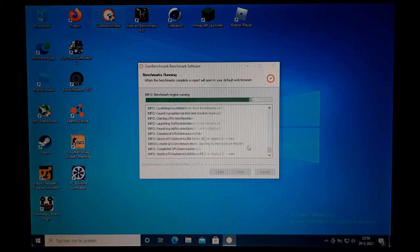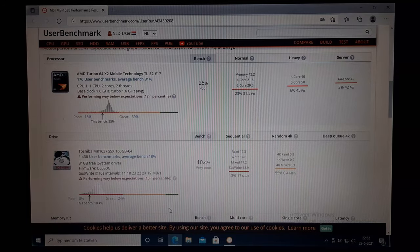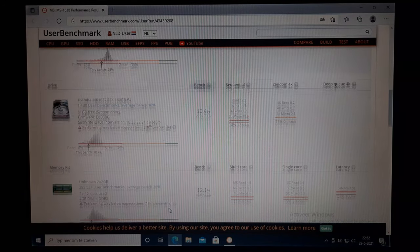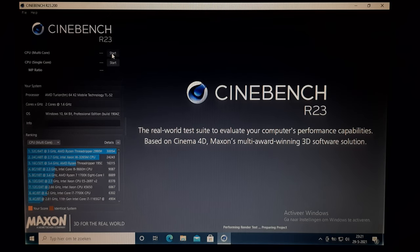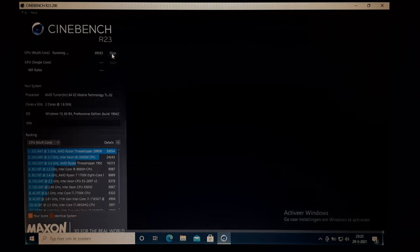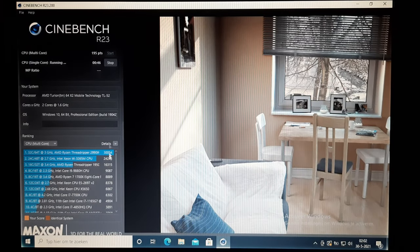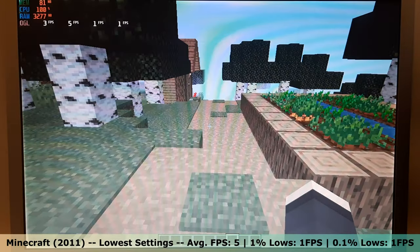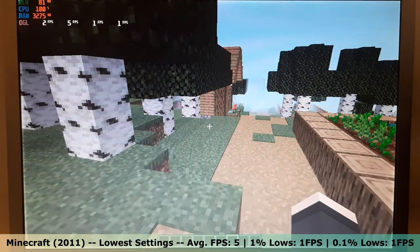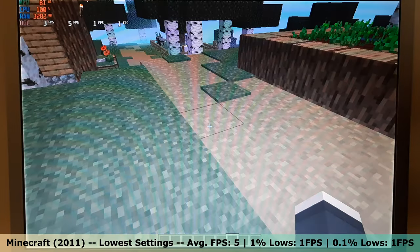Let's run some benchmarks, starting with UserBenchmark. UserBenchmark showed that the CPU, hard drive and RAM were all performing under expectations. Heaven would not start due to Direct3D limitations. I also tested Cinebench — this laptop is so slow that it could not finish the single core test without crashing. It did complete the multi-core test and got a score of 195. Minecraft was not playable; even on the lowest settings this laptop only managed to get an average FPS of 5, with 1% and 0.1% lows of 1 FPS.